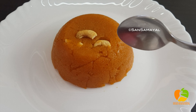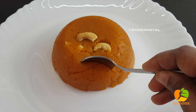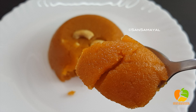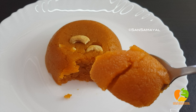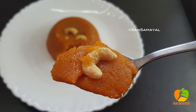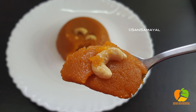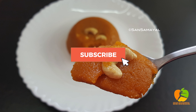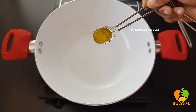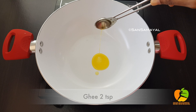Welcome to Sandsameer Recipes! In this video, it is a sweet recipe that is made by Ravayu Godhumi. This is a very good taste. It is a sweet recipe for 15 minutes. Please press the subscribe button at the bottom of the channel.